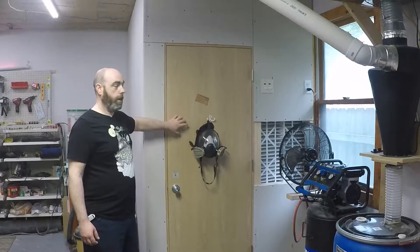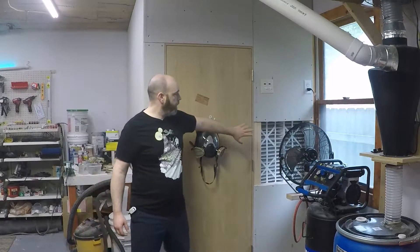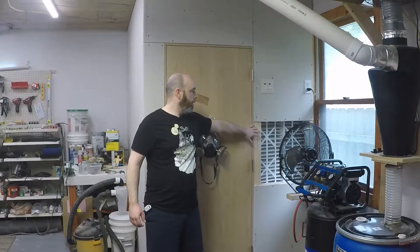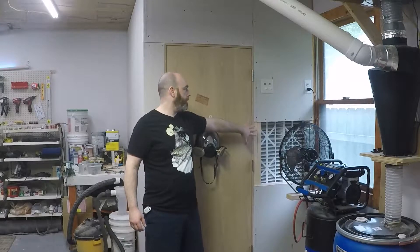The door is just the cheapest door at Menards. The intake is a two-foot by two-foot air filter, four inches thick pleated, which gives me an enormous amount of filtration surface area.